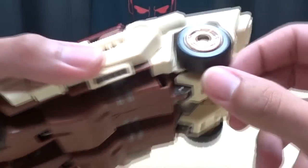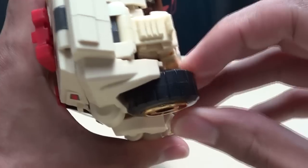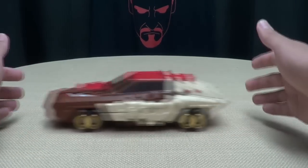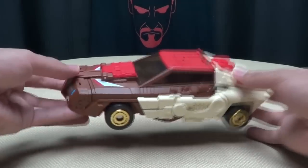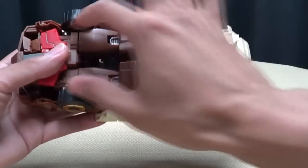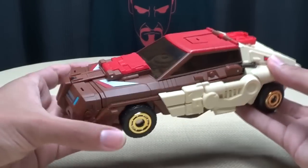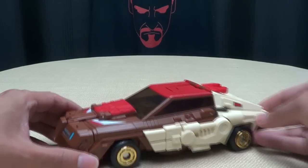These aren't plastic tires — these are rubber tires, which is very, very nice. I know it's a premium nowadays. Rolls nice and smooth. Very, very cool underneath. You can pretty much see the robot mode legs right there. Very, very nicely done all around.